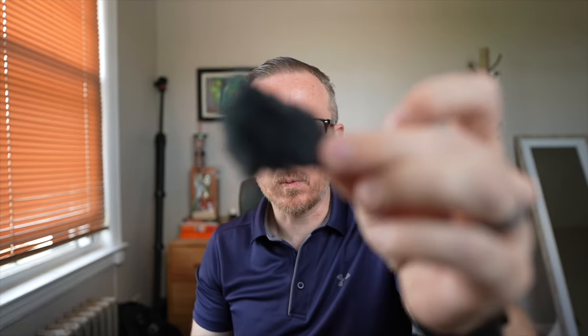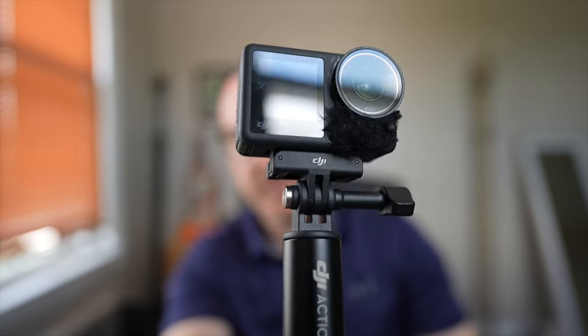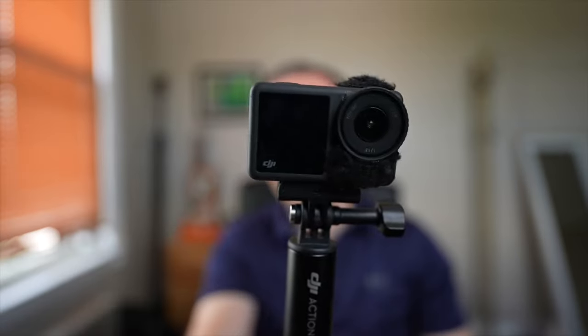The ZV-E1's onboard microphone is just okay — I don't really use it. With the Action 4, I did glue on windscreens to the microphones and the audio is impressive for how small it is. Even in loud situations I can edit and remove background noise and it still sounds pretty good. So really convenient when a camera captures usable onboard audio. That's number one.